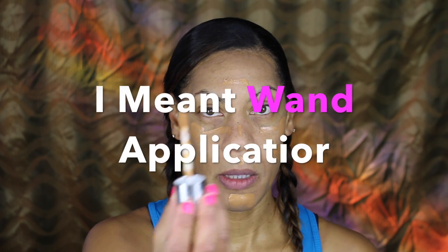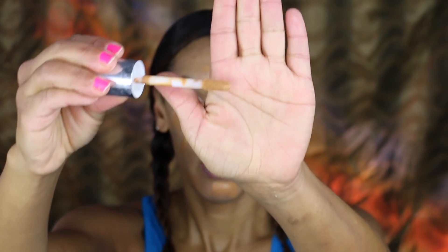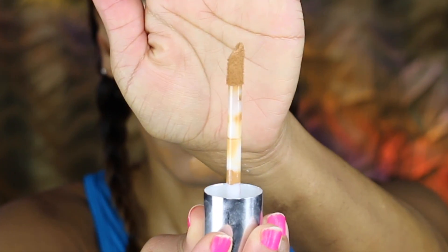That looks kind of orange actually. It comes with a sponge applicator which I really like — that makes for an easy application. But oh my god, this is like really orange. I don't know about this.